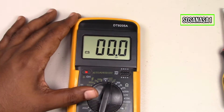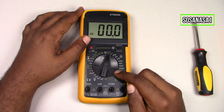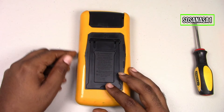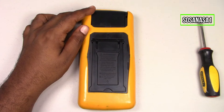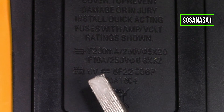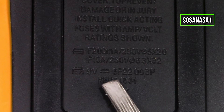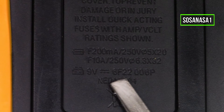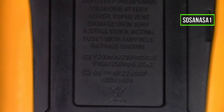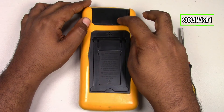In this case we are going to replace the battery inside this digital multimeter. The first step is to turn off. Now move the digital multimeter over and let's read the information on the back. This is the battery symbol, this is the voltage — 9 volts direct current — and this is the battery model. With this information we now know which battery this multimeter uses without opening the battery compartment.